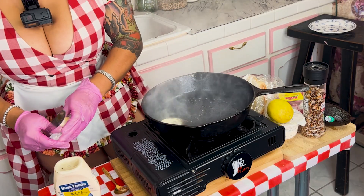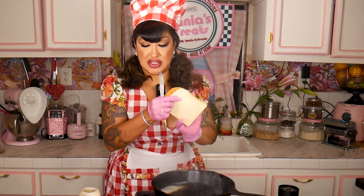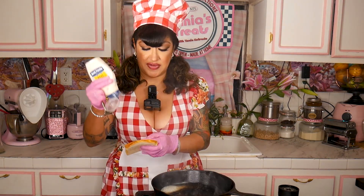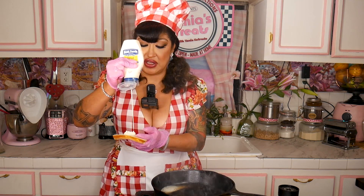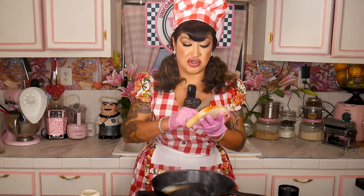Then I got this piece of Japanese bread, and the trick to a perfect toast is actually mayonnaise. I know you guys are like 'what,' but trust me on this.